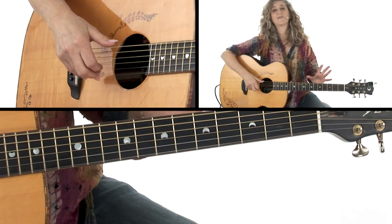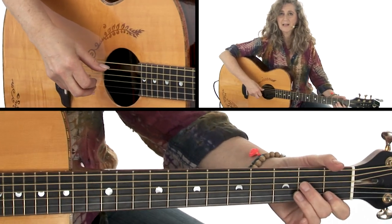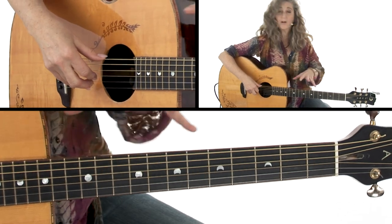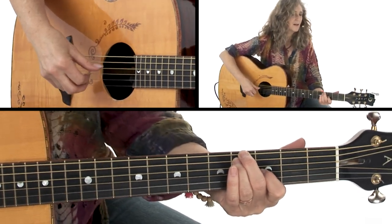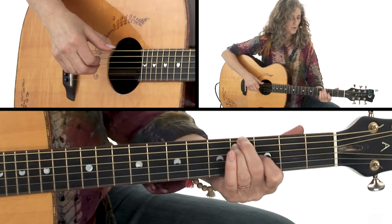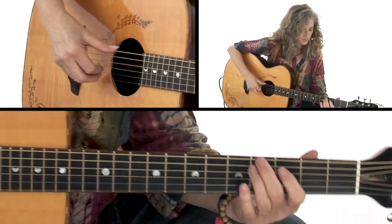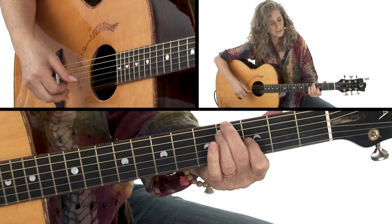So that's our pattern, and it's only going to vary very slightly on one or two chords. Pretty much we're going to stick with that. So let's look at our chords now. Our first chord is a D minor 7 over an F sharp. We've got the 6th and 5th strings in the 4th fret.